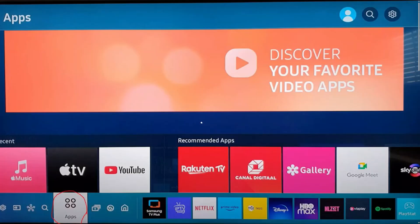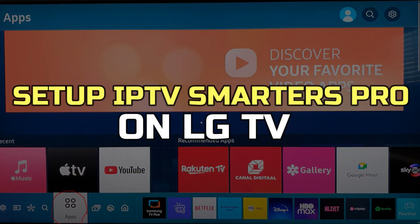Hey guys, in this video I'll show you how to set up IPTV Smarters Pro on LG TV. Alright, let's begin.